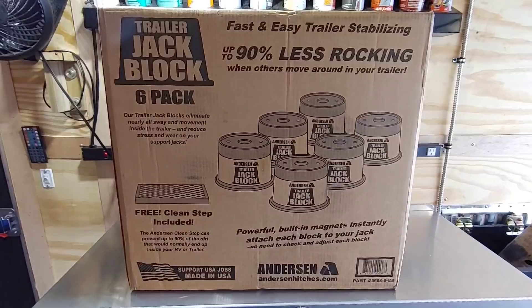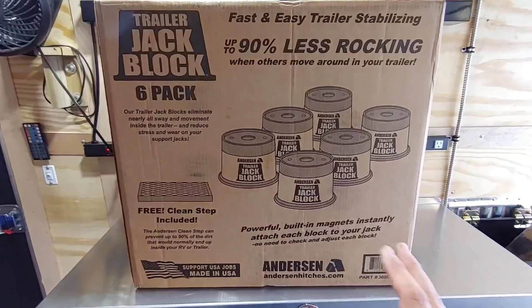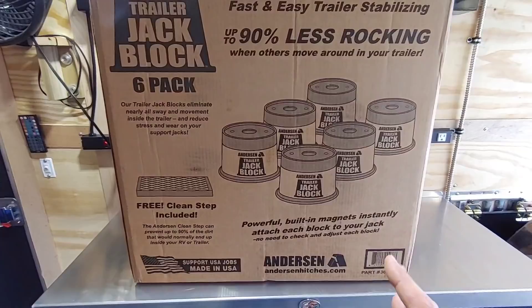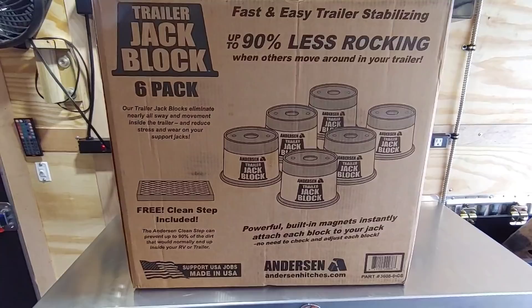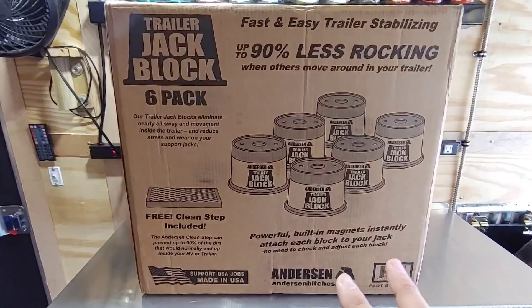Let's talk about what's in this box. This specific package comes with six of these trailer jack blocks. Why six? Because they are designed to attach to the bottom of a six-point auto leveling system. You can get these two at a time, four at a time, or six at a time — check with the folks over at AndersonHitches.com to verify. Anderson makes several great products: the Anderson no sway hitch, the ultimate fifth wheel connection hitch, and a lot of really cool innovative products for stabilization.